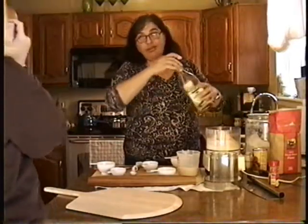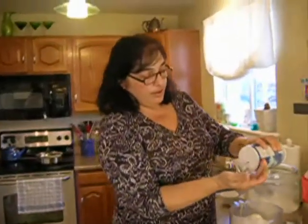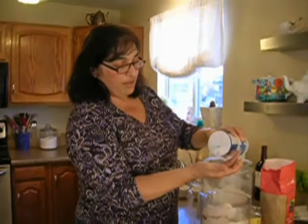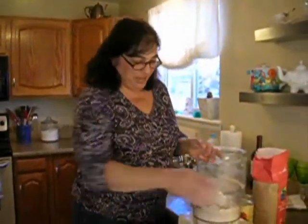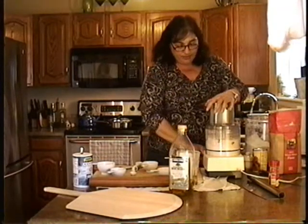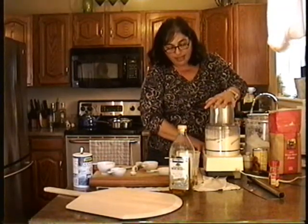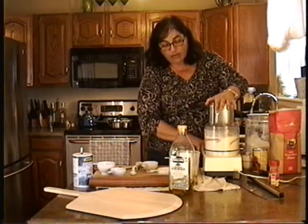I just eyeball my olive oil — it's about one or two tablespoons of olive oil. I'll use sea salt for this, but use whatever salt you have. That's probably about a teaspoon or something, but Italians are famous for putting things in their hands — we don't really measure.